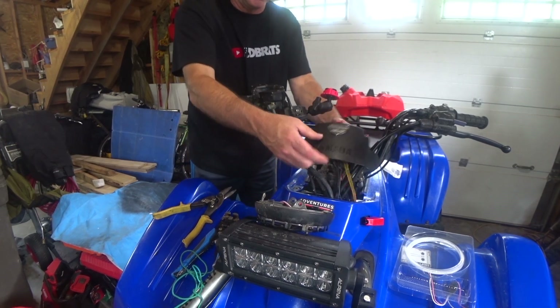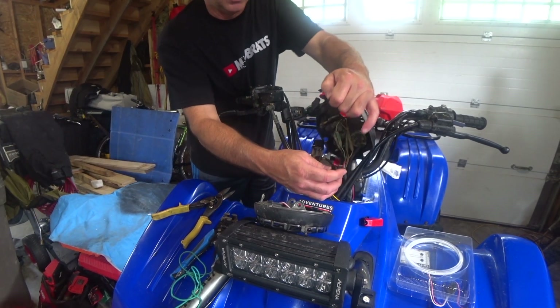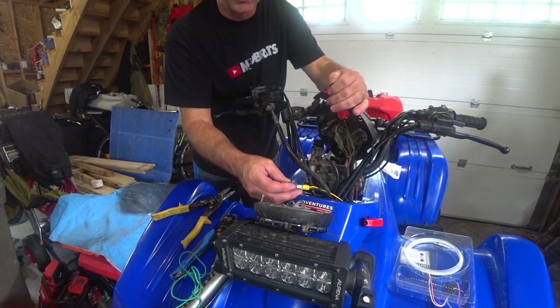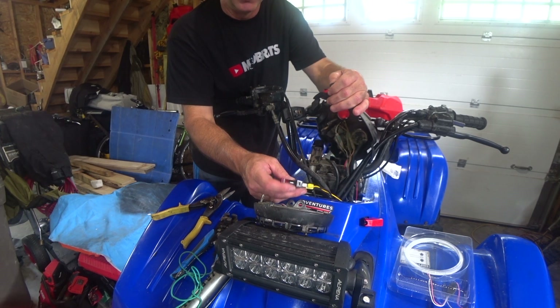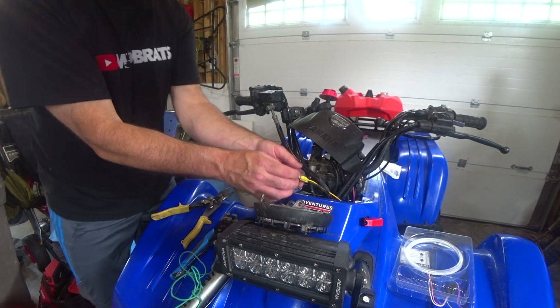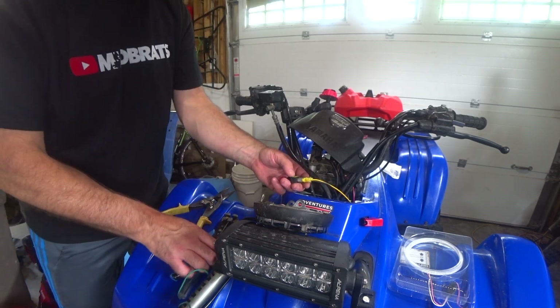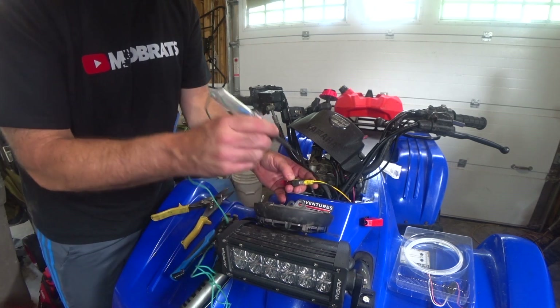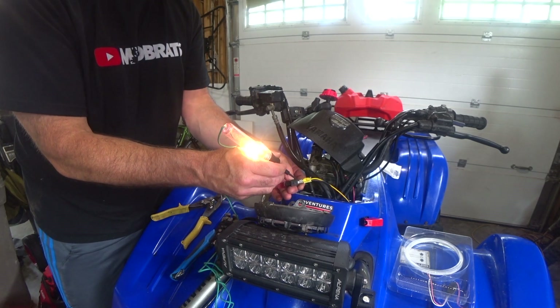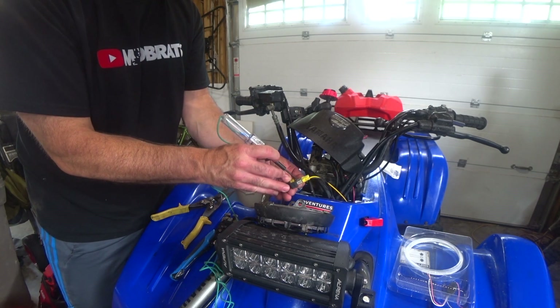It just snaps in and off. You can see my wiring here - the center is the power ground, it's labeled on the switch. I should have power if I test the light to the yellow wire. Switch is off, then it's on - so that's the power to the battery and this one is switched.